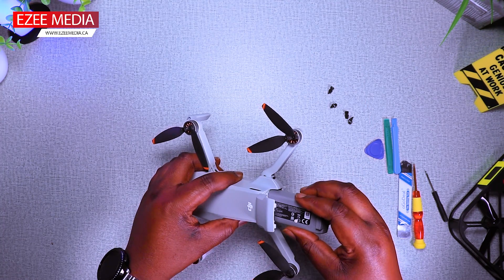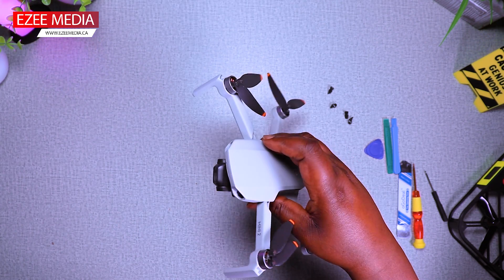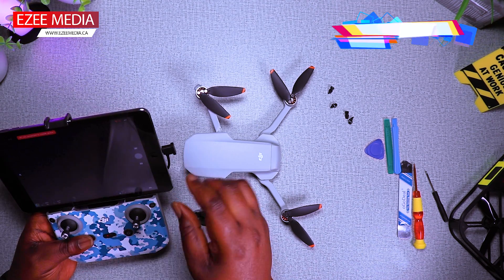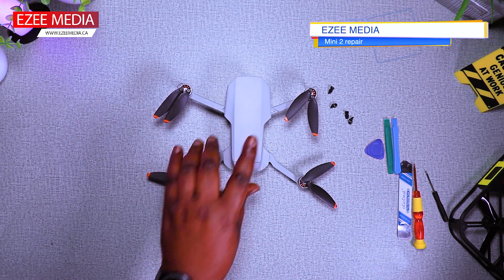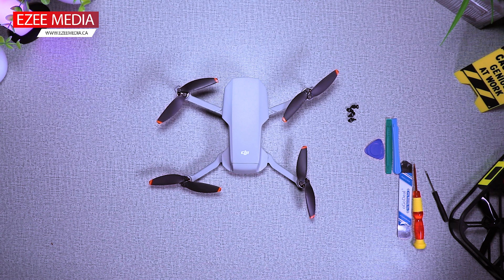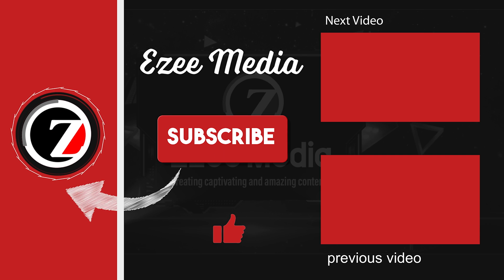There you have it. The drone is back to life. It's pretty awesome how you can actually fix this when you know that you're gonna be charged a lot of money if you take it to a repair shop. I'm just going to test and see how effective everything is. The drone is back to life. I hope you guys enjoyed this video. If this is your first time here, don't forget to subscribe, like, and comment. Thank you guys, I'll see you in the next video.